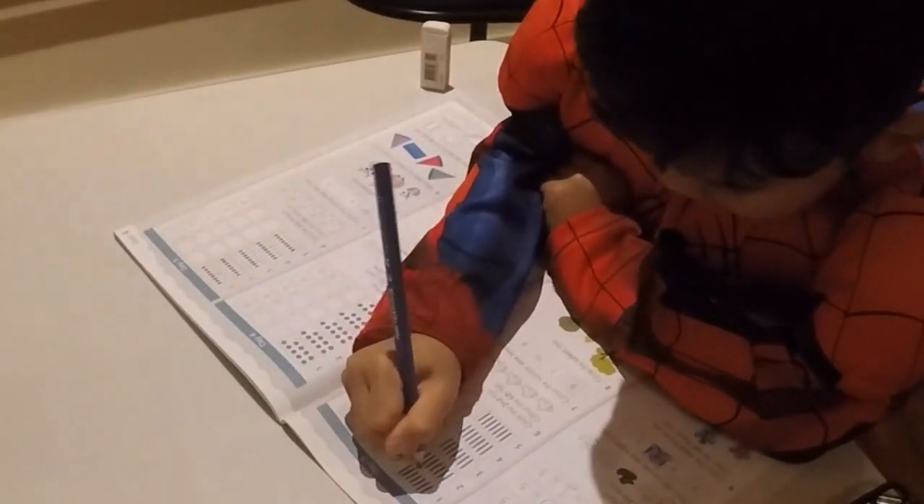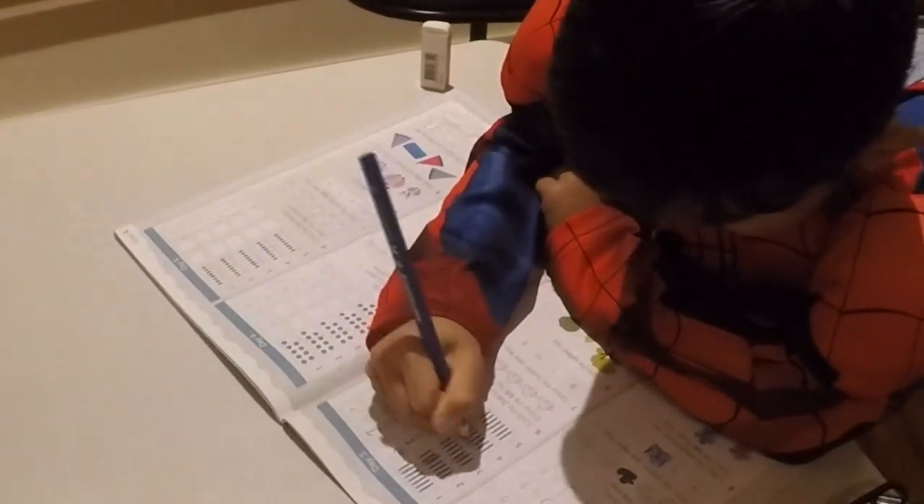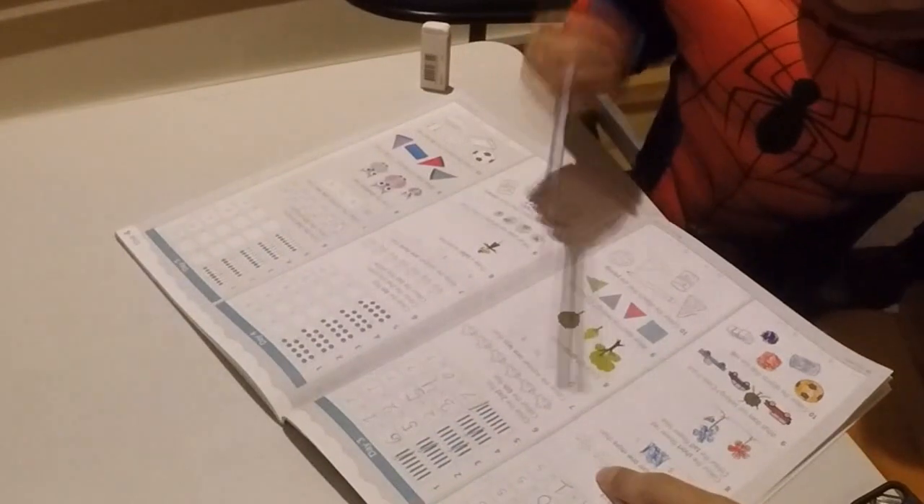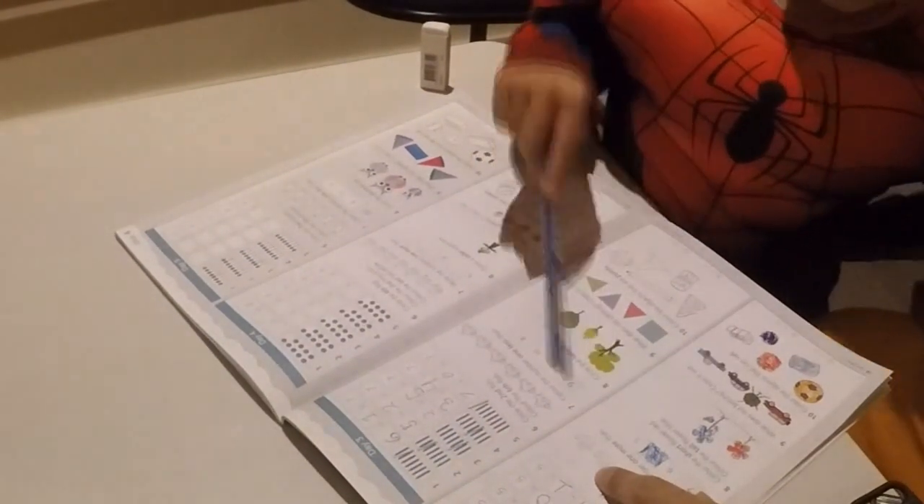Great. Good job. Thank you. You're welcome. Okay, look at number six. These are much the same, but no. Color the number. This one.